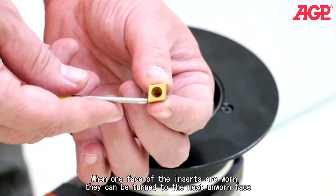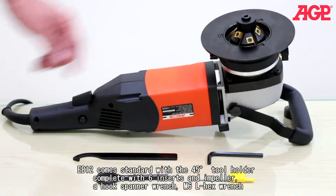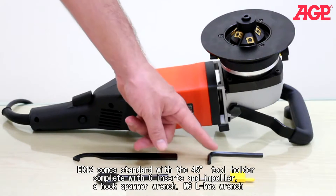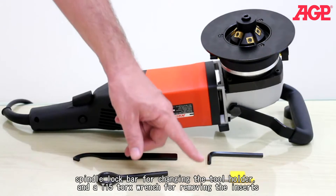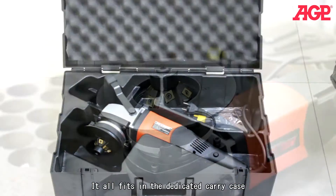When one face of the inserts is worn, they can be turned to the next unworn face. The EB12 comes standard with the 45 degree tool holder complete with six inserts and impeller, a hook spanner wrench, an M6L hex wrench, a spindle lock bar for changing the tool holder, and a T15 Torx wrench for removing the inserts. It all fits in the dedicated carry case.